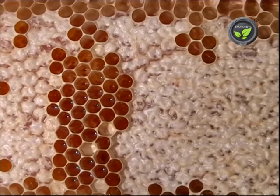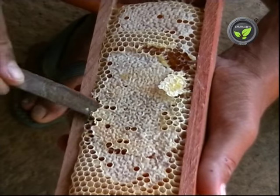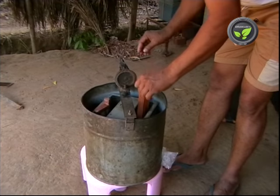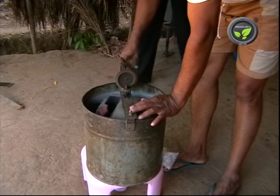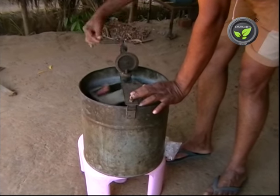Take out fully or partially sealed combs with the frame. Scrape a thin layer of seal with a sharp knife. Keep 2 or 4 frames in the machine and turn at optimum speed. More speed destroys the comb and at low speed entire honey will not come out.